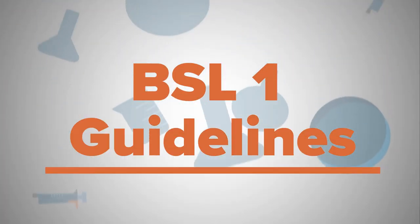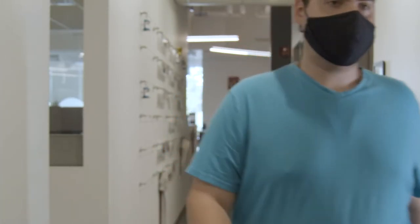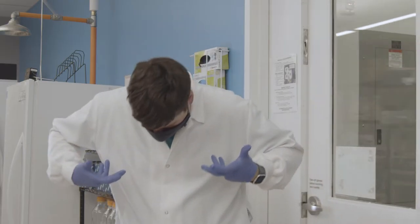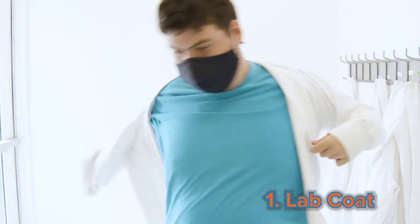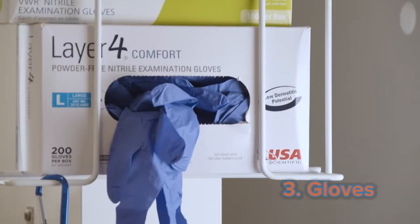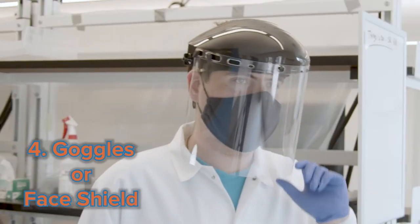Let's start by discussing BSL 1 guidelines. Right after you enter the lab, you must make sure that you put on your personal protective equipment, also known as PPE, and wear it the whole time while you're working in the lab. You'll need a lab coat, closed-toed shoes, gloves, and eye protection such as safety glasses, goggles, or face shields.